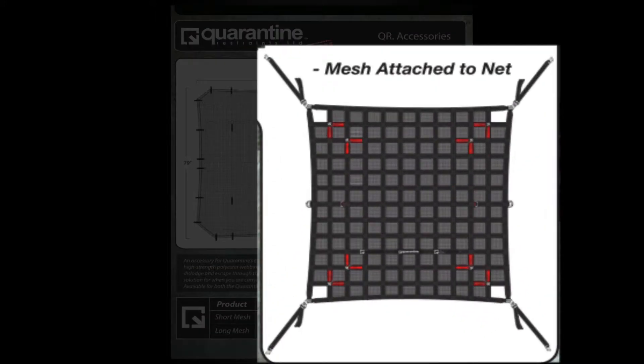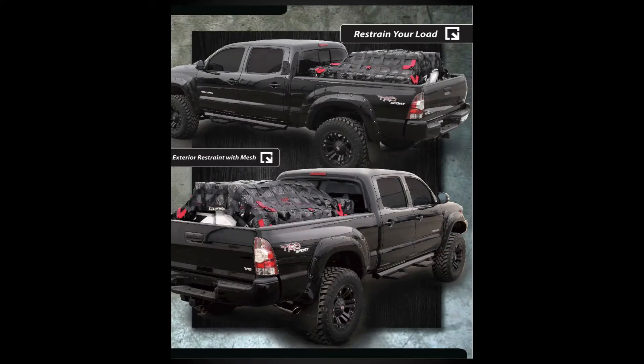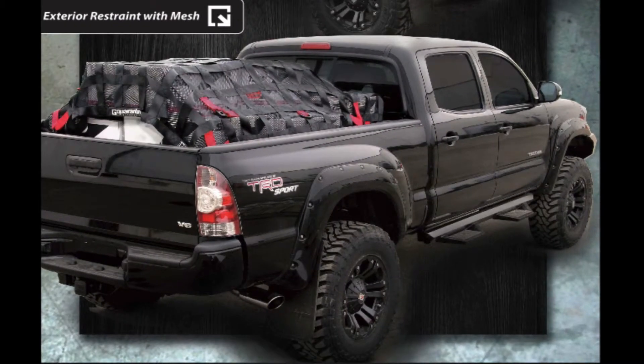Here is what the mesh looks like when attached to the net, and shown here is the detachable mesh in use with the exterior cargo restraint on an actual truck.